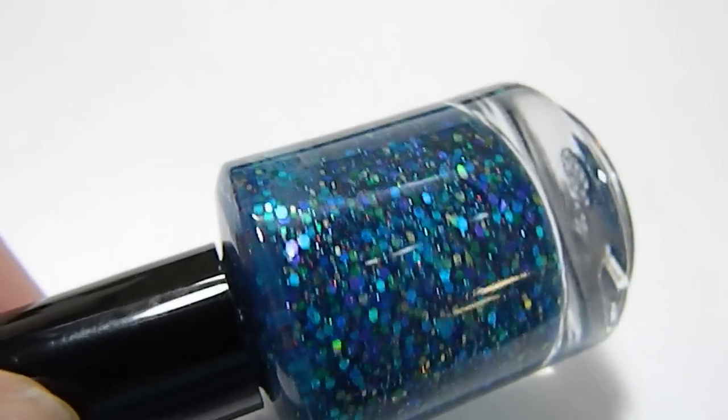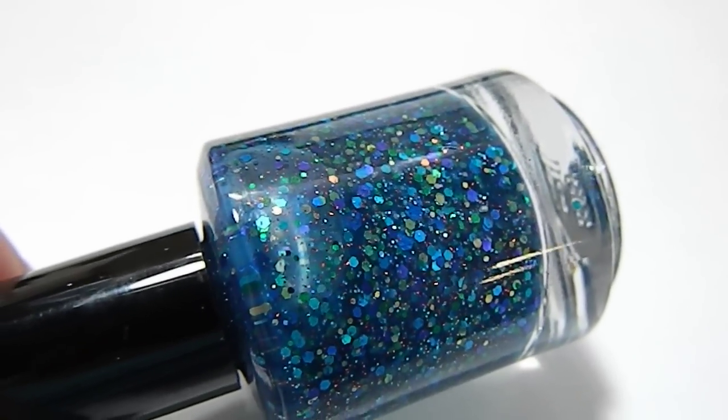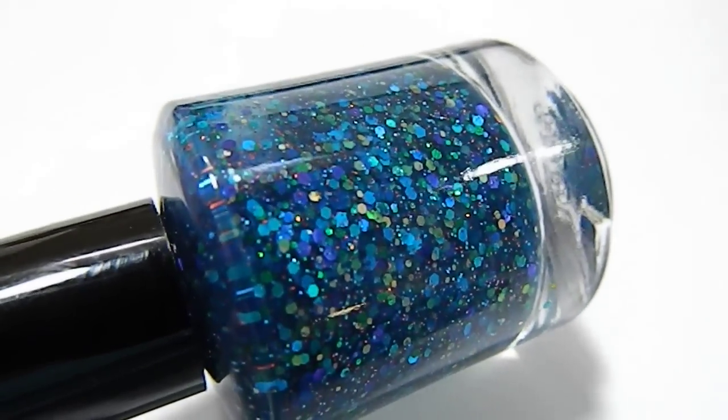Then we added a bunch of different sized blue, green, aqua, teal glitters and added in some purple for a punch of color.